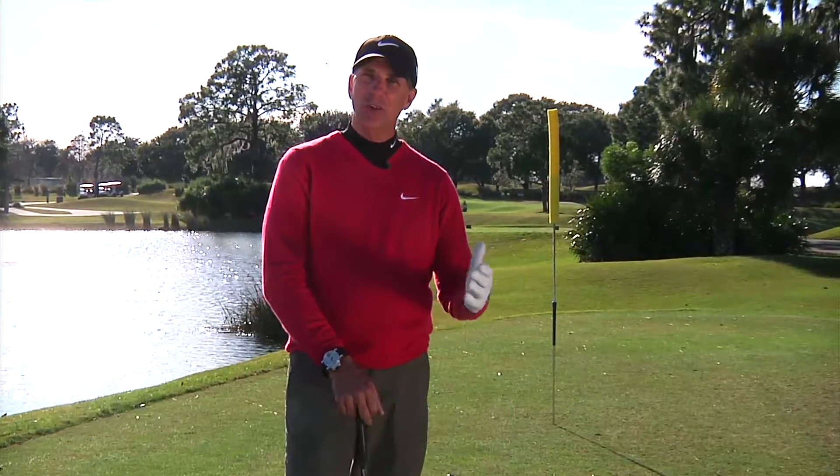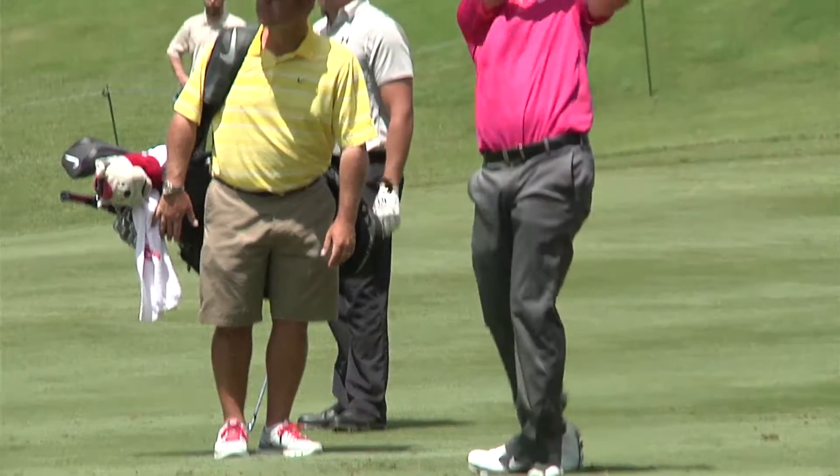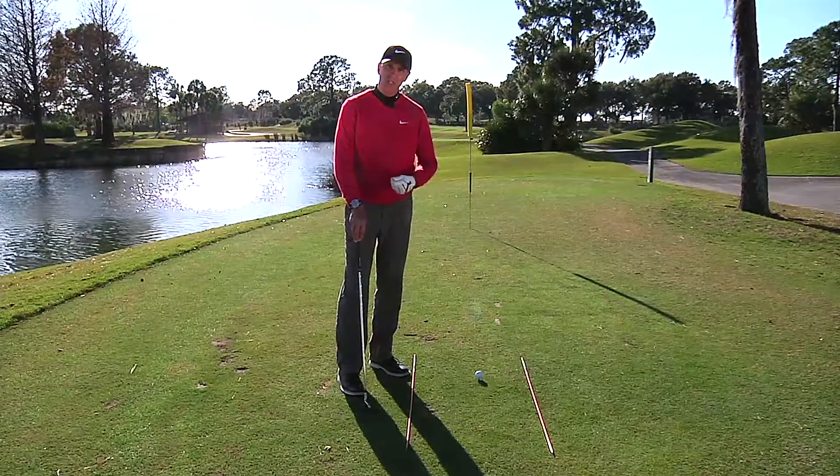One of the toughest shots in golf to hit is a straight shot. That's why tour players are known as either right-to-left players or left-to-right players — because they can curve the ball with consistency, where they can't hit a consistent straight shot.